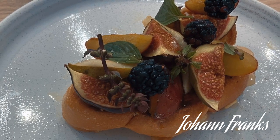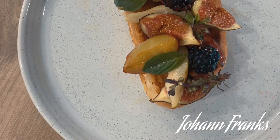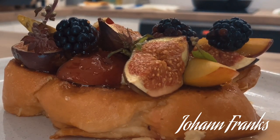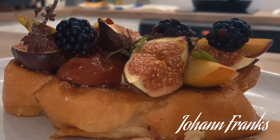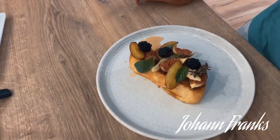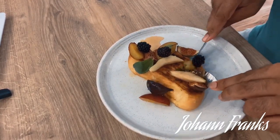There you have it — French toast with baked fruits. Thanks for watching, guys. I hope you enjoyed this video and I hope you try this at home. Now I'm going to eat my breakfast — till next time!